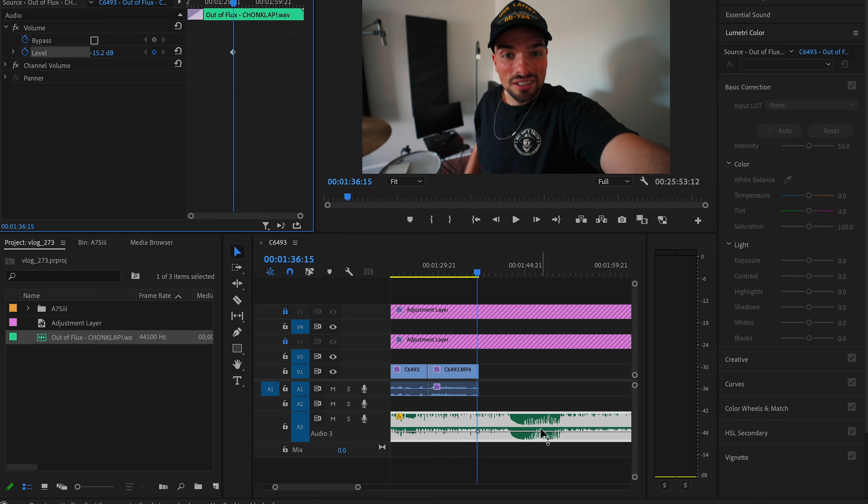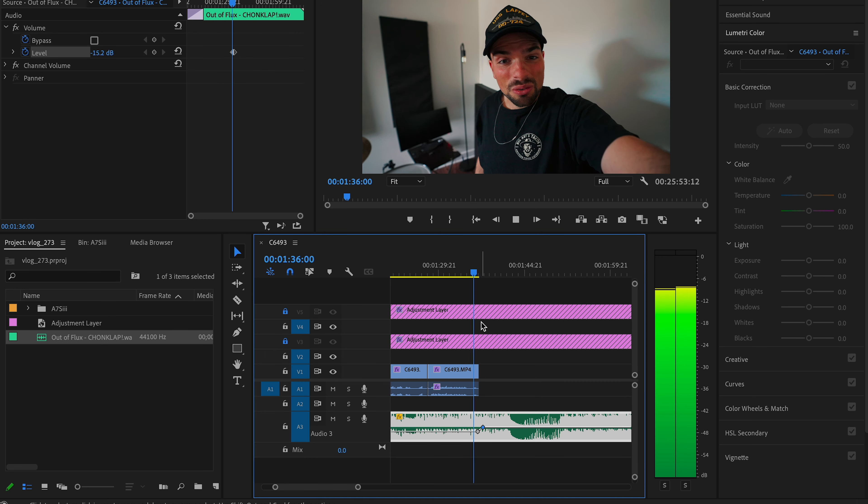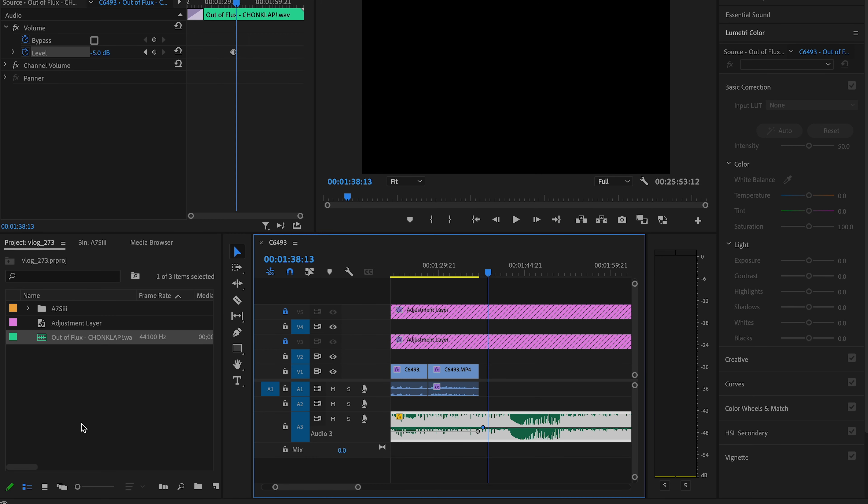Now that the scene is over, I want to raise the song using keyframes. To do that, double click on the audio, and where it says level, hit the little dot — that creates a point where I can adjust it. Hit spacebar, add another point, and raise it up. Typically 5dB is where I've found the sweet spot. Then I'm just gonna pull some drone clips in, and that will transition me to my next scene.